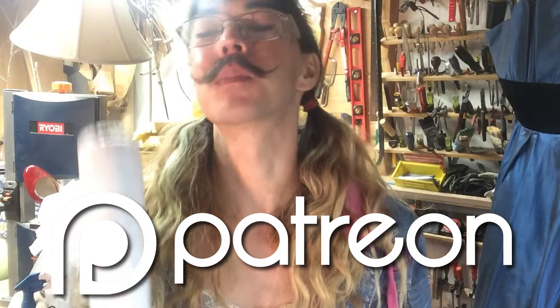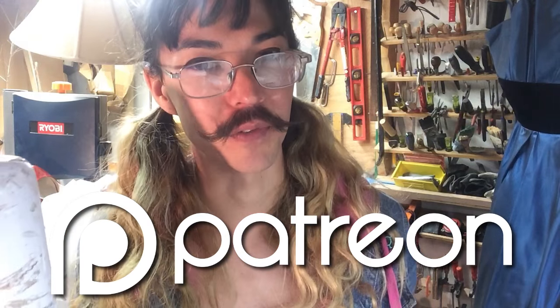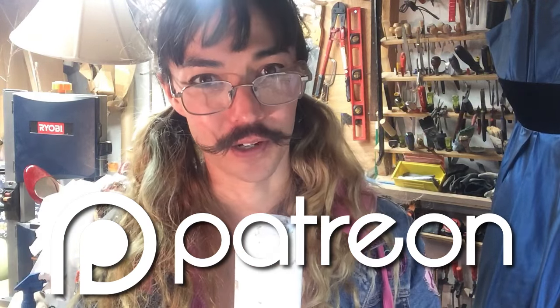If you like this series, or you just like me personally, please subscribe to my Patreon. Those subscriptions are what have enabled me to become a full-time artist, so I really am grateful for your help.